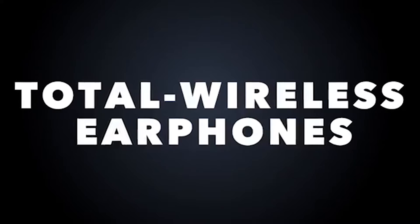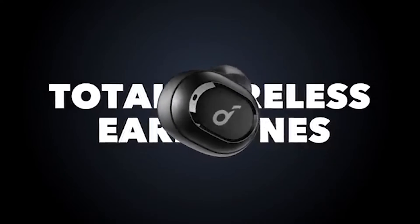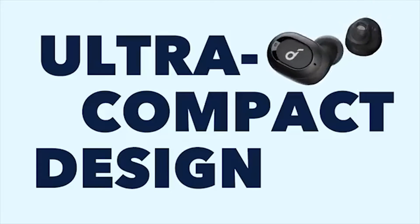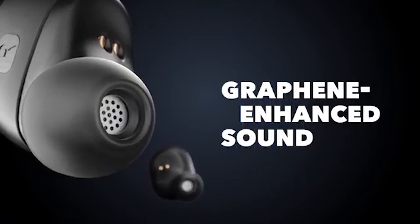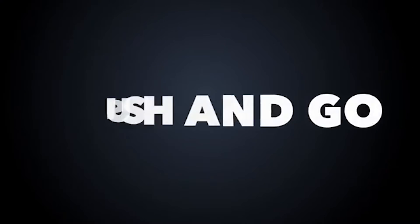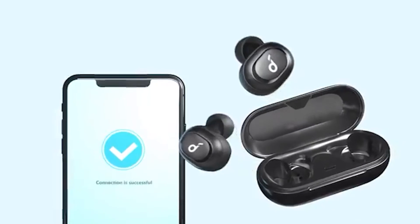And lastly we have Anker Soundcore Liberty Neo Earbuds. Between their superior noise isolation, secure, comfortable fit, and stable Bluetooth 5 technology, they're the best earbuds for working out. For those that work out tirelessly and break a sweat, these headphones are a good option due to their durability.